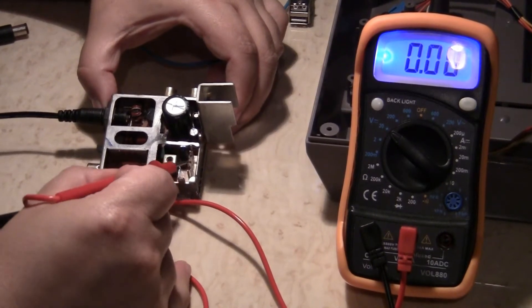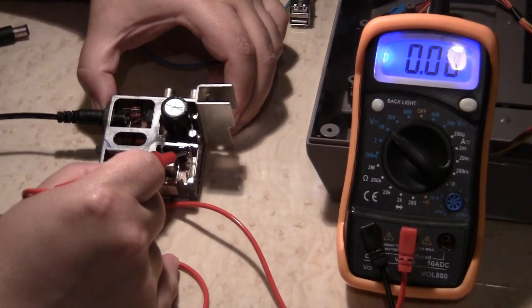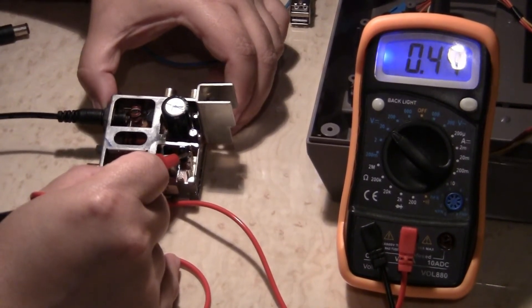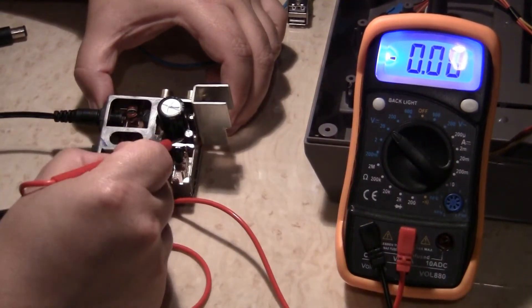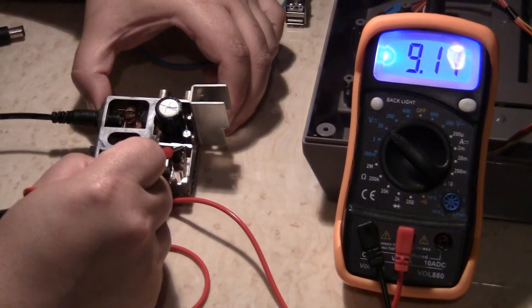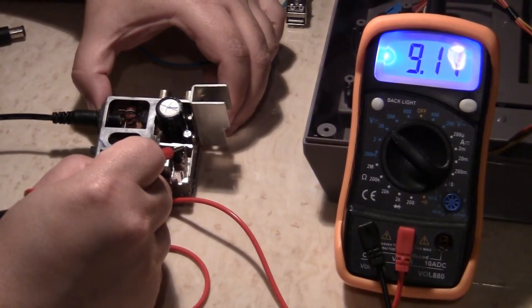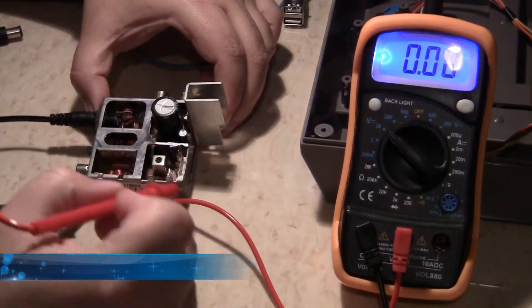The first one, there's nothing. Second one, nothing. Third one, nothing. The fourth one has 0.45 — not enough power that I need. What about the last one? The last one's about 9.11. That's beautiful — that's what I need.